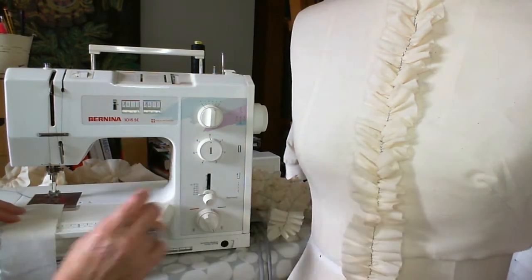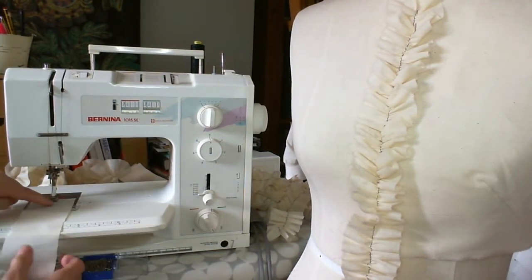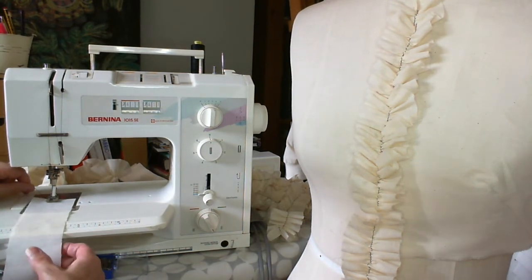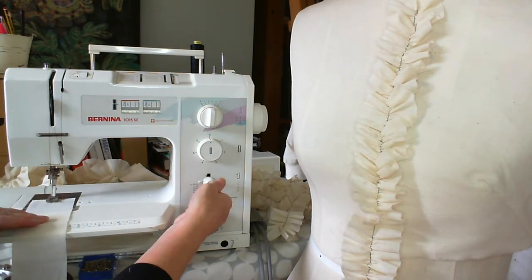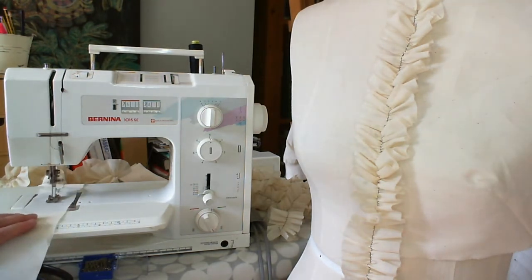For this type of ruffle I'm going to place my strip under my presser foot and I want my line of stitching to be in the middle. Initially, because we need to fix the stitches at the front, I'm just going to turn my machine on, do a few stitches, and then go backwards. That will seal my stitches and then carry on. I'm just guiding my fabric so the stitch is roughly in the middle, but don't worry — it doesn't have to be accurate.